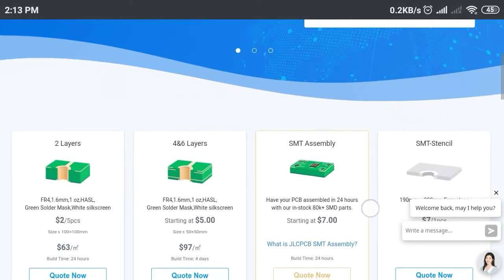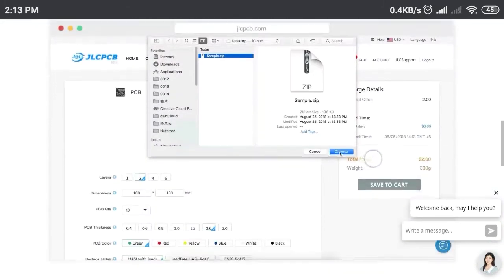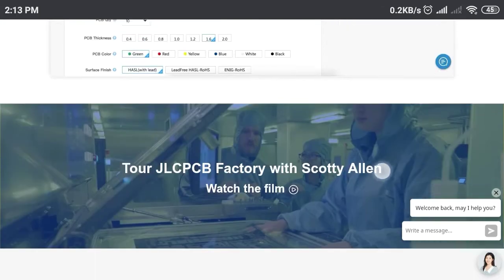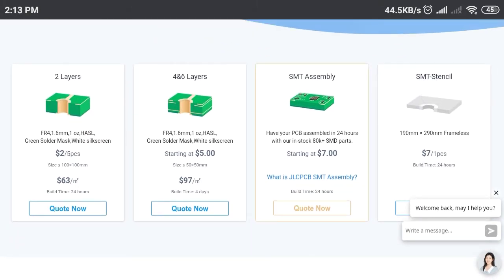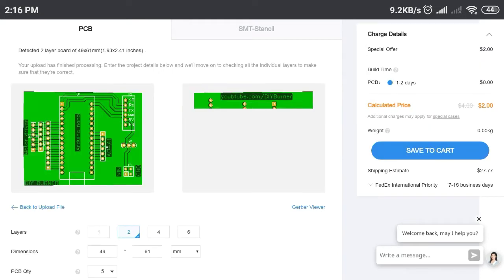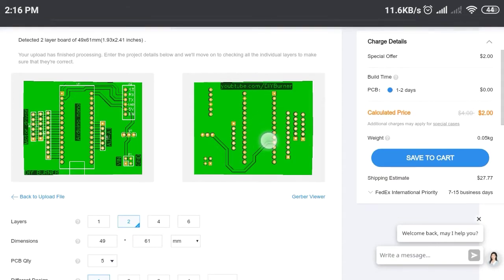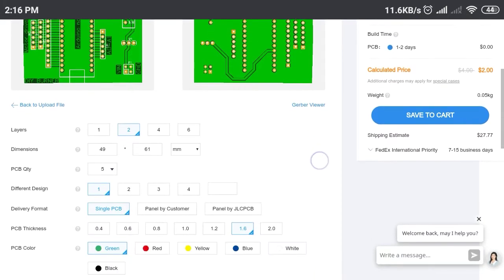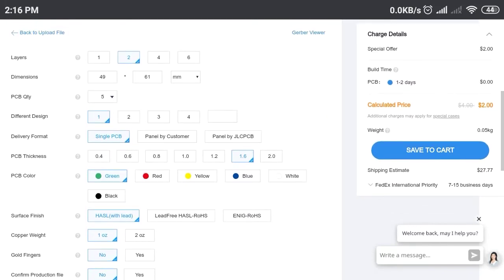This video is sponsored by JLCPCB. JLCPCB is China's largest PCB prototype manufacturing company in the world. They provide two-layer PCBs for just two dollars. They even provide assembly stencil services. To order, just click on 'Quote Now' — it will take you to the tools where you need to upload your driver file. It's just two dollars, and you can order your PCBs in any color without paying any extra charges.